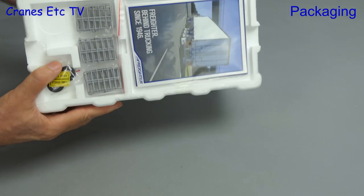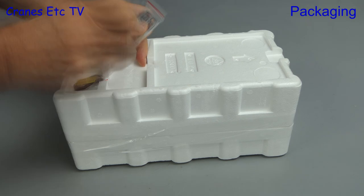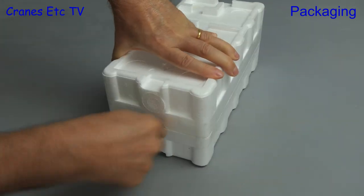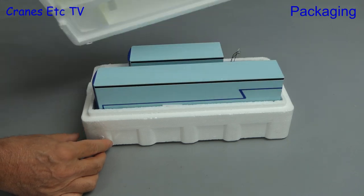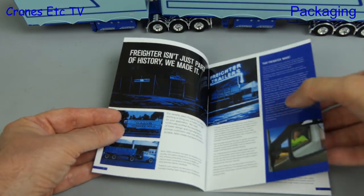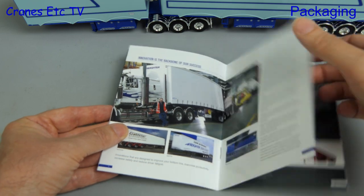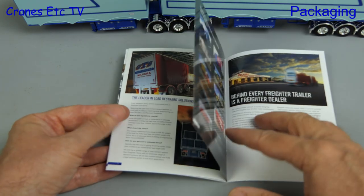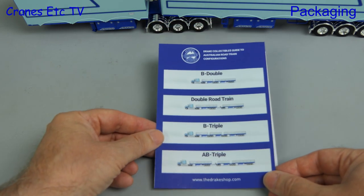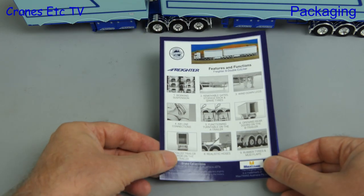You know it's an Australian model when it comes out of the box upside down, so let's flip it over and see what we've got. As you can see there are books, parts and much more tape to cut. Included with the Easy Liner is some paperwork and we start with another marketing brochure — a nice glossy read that tells you something about the company and the products that Freighter make. Next is a reference card that helps you name the various configurations of trailers. Finally there's an instruction sheet covering the main features of the Easy Liner model.